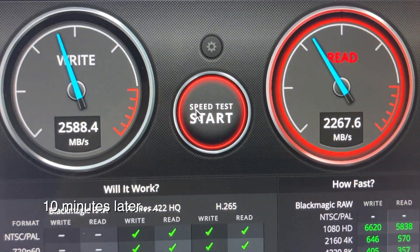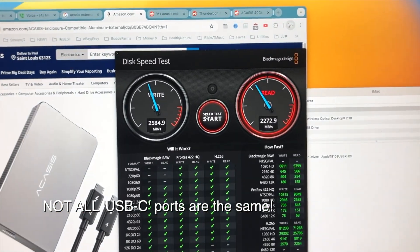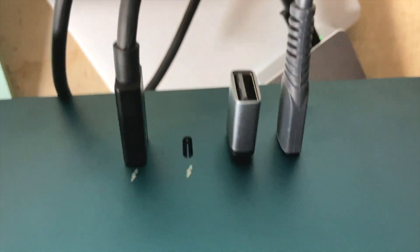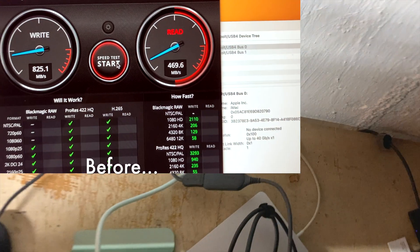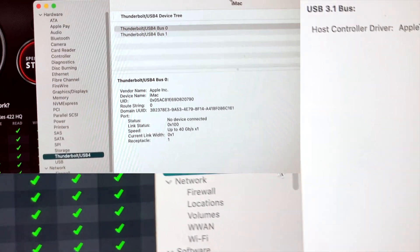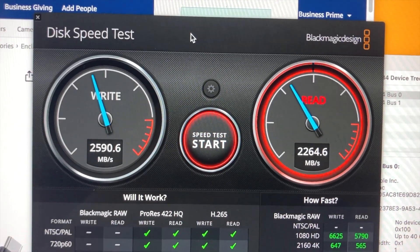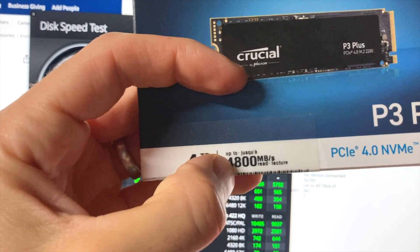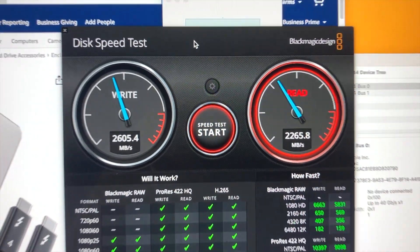Now I'm getting the speeds I wanted. It turns out not all Thunderbolt ports or USB ports are created equal. On the back of my iMac I have four ports — I thought they were all the same, but only the two on the left are the faster Thunderbolt speed. I wasn't getting the speeds I wanted at first, then I realized I have both USB and Thunderbolt — two of each. Now on the disk speed test I'm getting around 2,500 MB/s, which is great. It's not the 4,800 advertised, but that's an 'up to' figure.